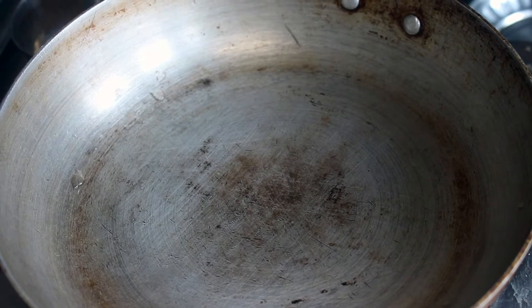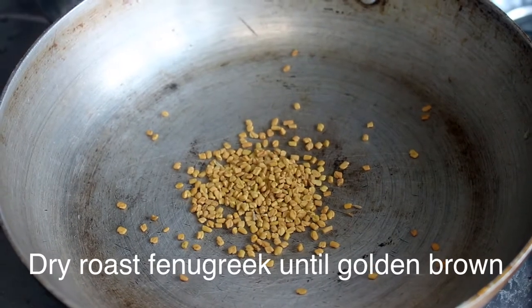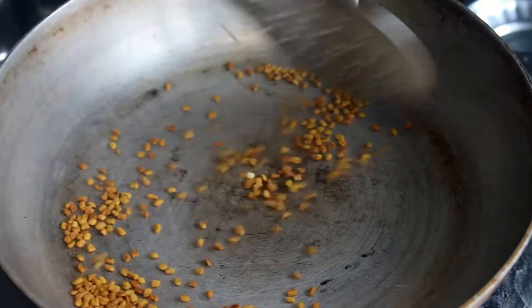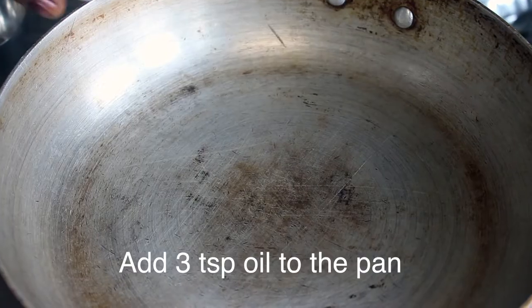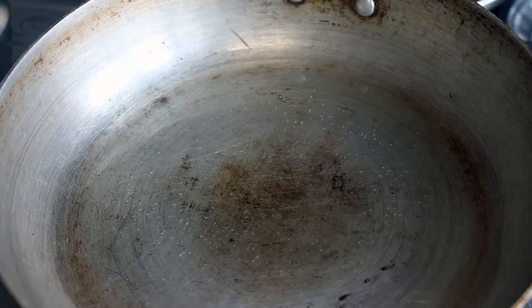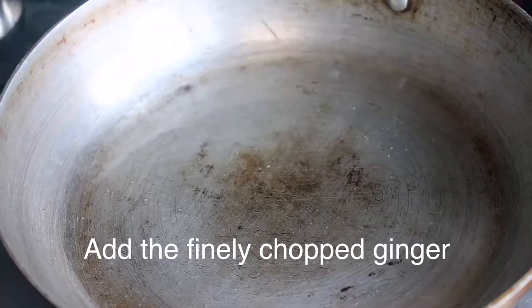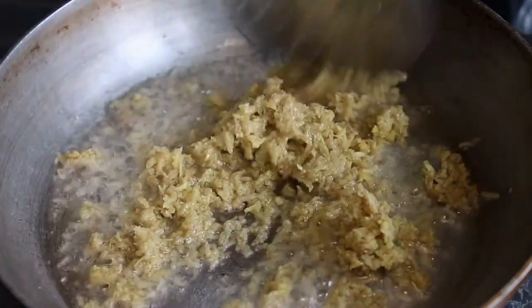We will put the masala on the pan. We will put the brown color in the pan. Now put 3 spoons and add the sugar in the pan.